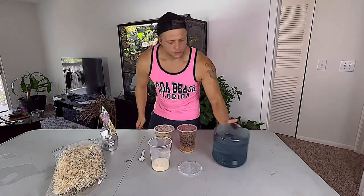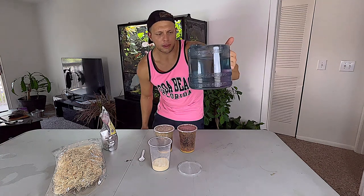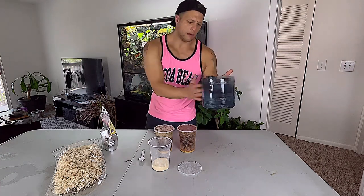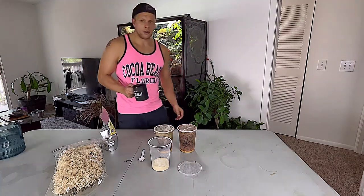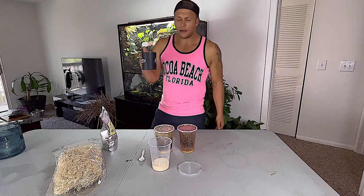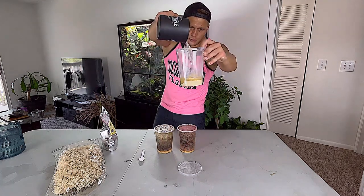Next, very simply, we're going to need some reverse osmosis or distilled water, but we're going to want it boiled. So let's get some water boiling real quick. I've got about half a cup of hot water here — we're just going to pour that right on in there.